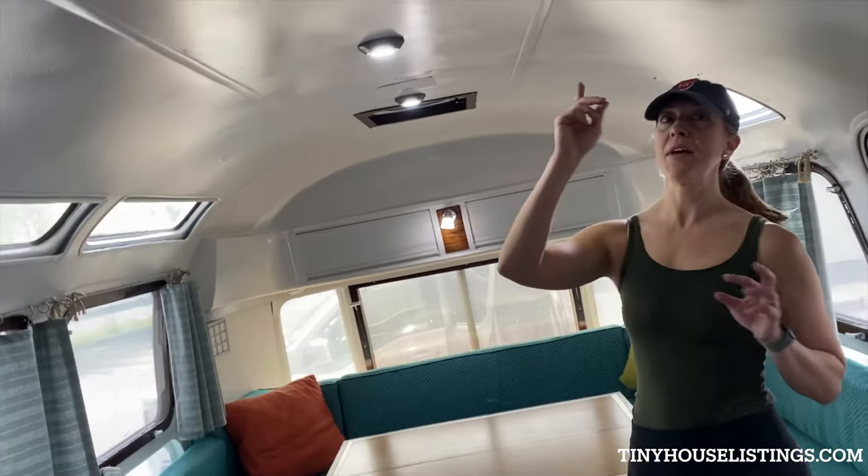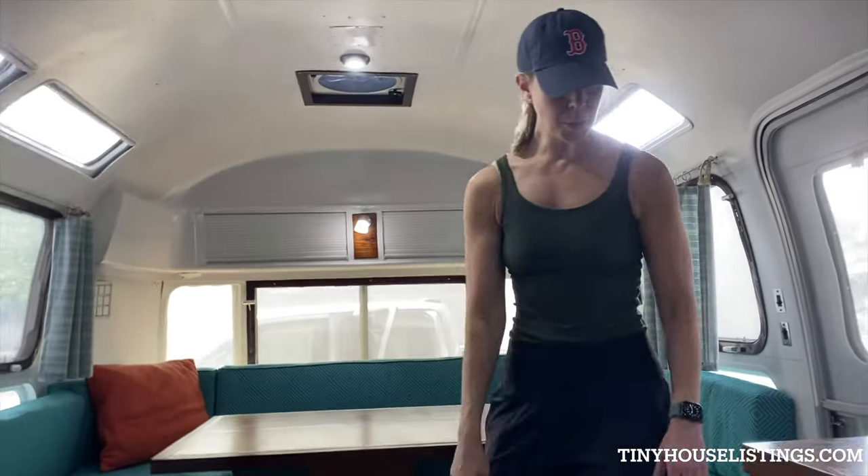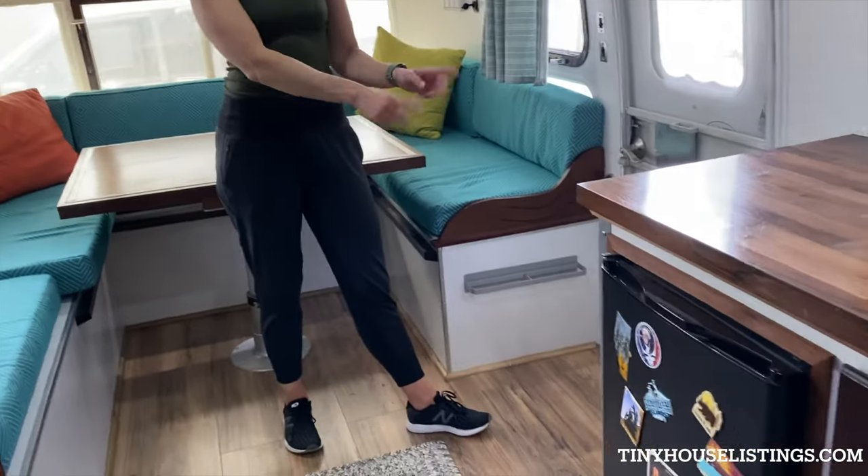Overhead we have three fans that span the length of the trailer. We've only ever used our air conditioner maybe one time because these fans work amazingly well. We also have a propane heater here as well.